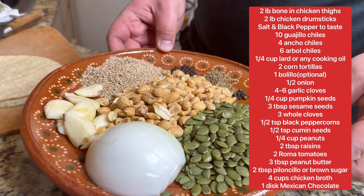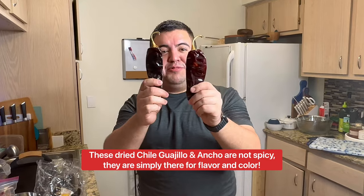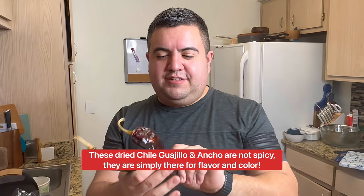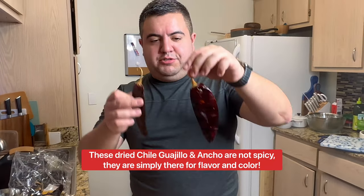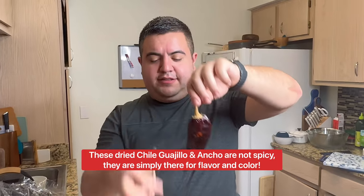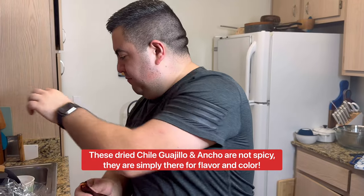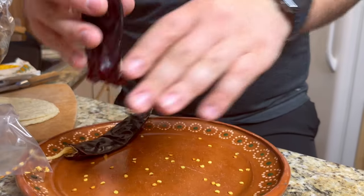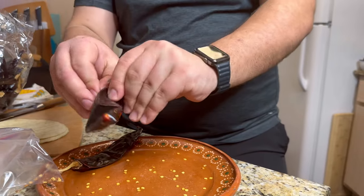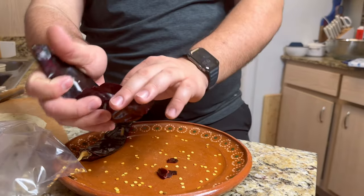These are chile pasillas — this is one of the main things for mole. You want to remove the stems and the seeds inside, and it's super easy. Pull off the stem, throw it out, then you can literally just shake out the seeds. You can cut it open to get them out more easily.